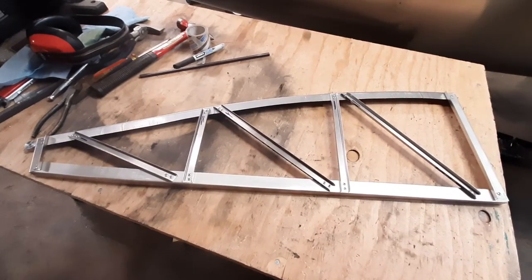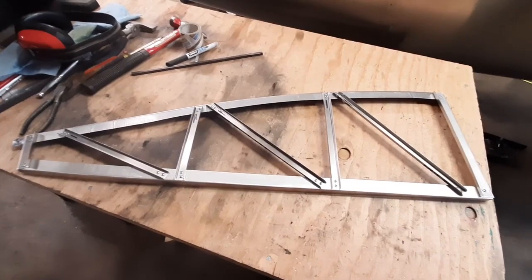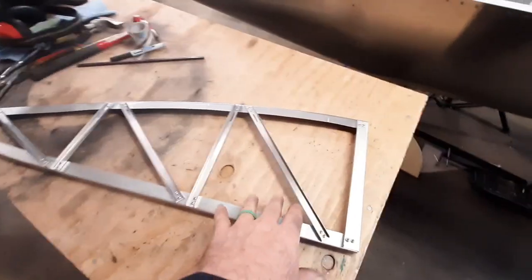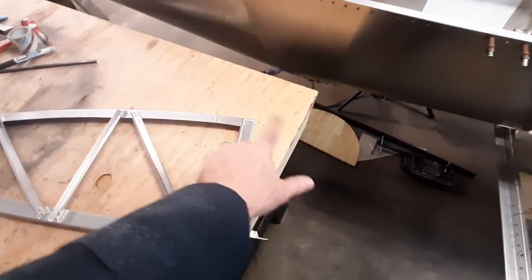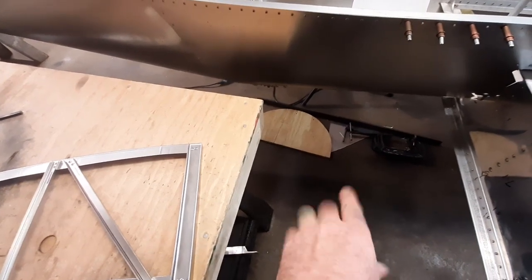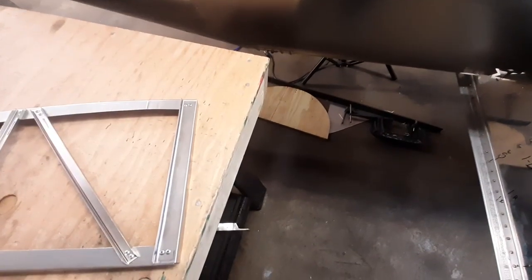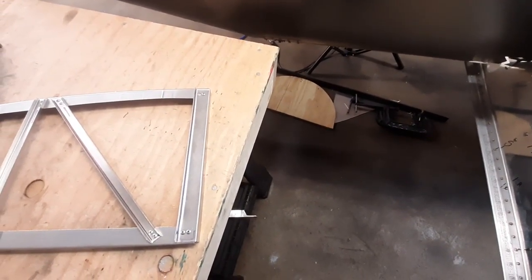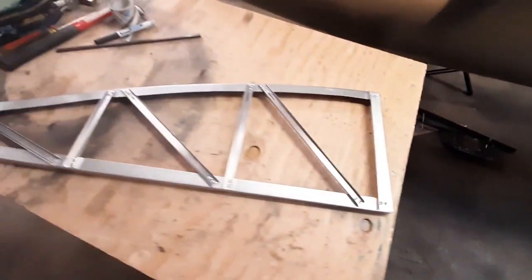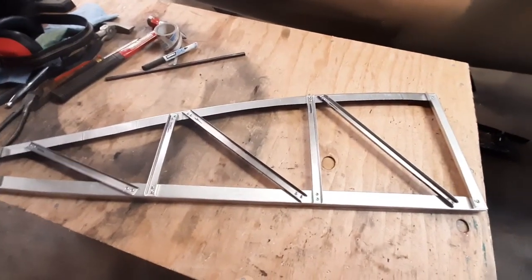That's it for a rib. I think I have probably six or seven more of these to build, and then I'll have all of the rear ribs done. The next video on ribs we'll start on the fronts — they have a similar structure with the curved pieces, but they have a formed piece for the very nose. We'll make a wooden form to build it and hammer-form those. Right now I'm done for tonight — got another rib out of the way, it looks good, thanks for watching.